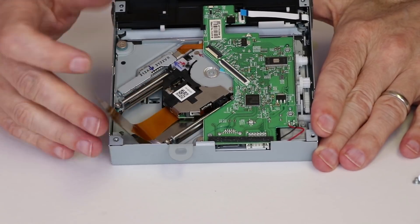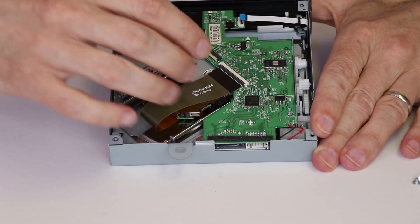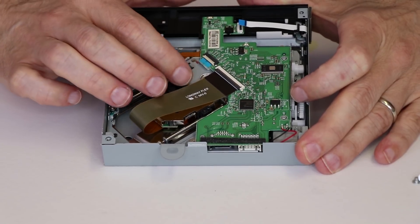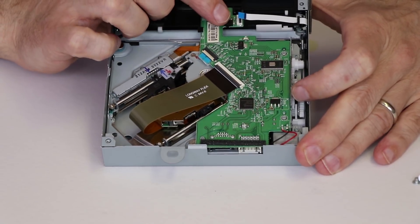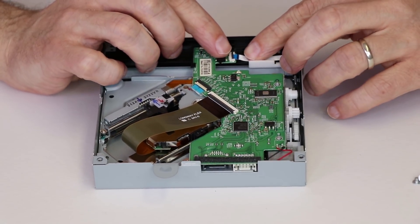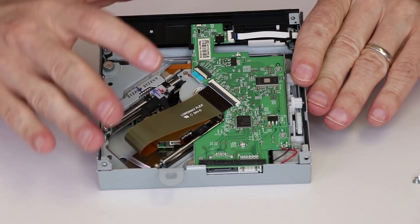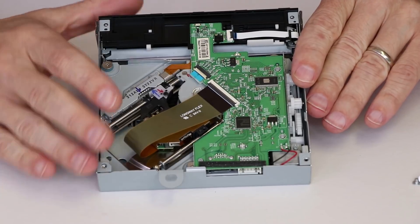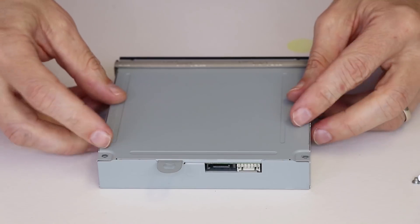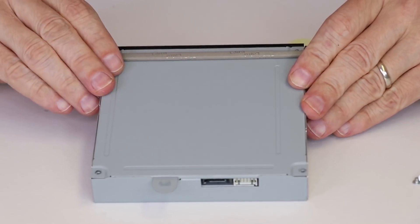After those three screws are installed, we can install the ribbon cables: the laser ribbon cable, the ribbon cable for the motor on the carrier, and the ribbon cable at the top which is for the sensors that sense when there's a disk in the drive. Now that all the ribbon cables are attached and the daughter board is installed, we can go ahead and put the bottom case back on. The metal mesh lines up with the metal mesh on the sides, and then we can install the four screws.